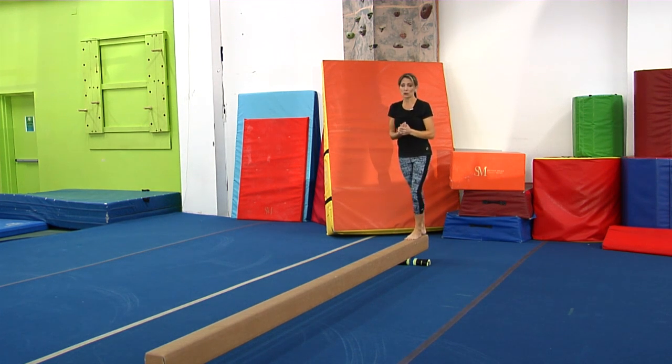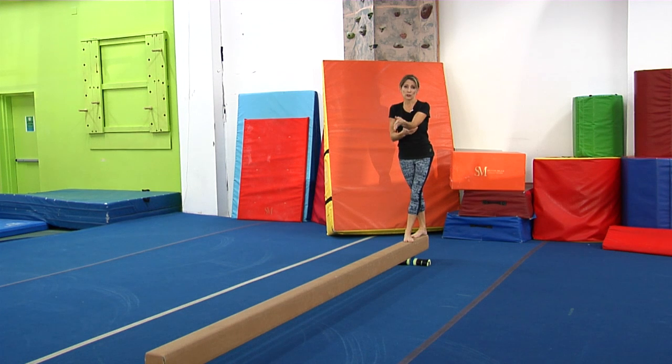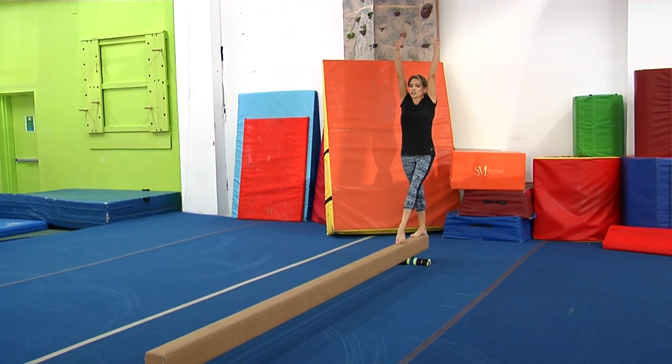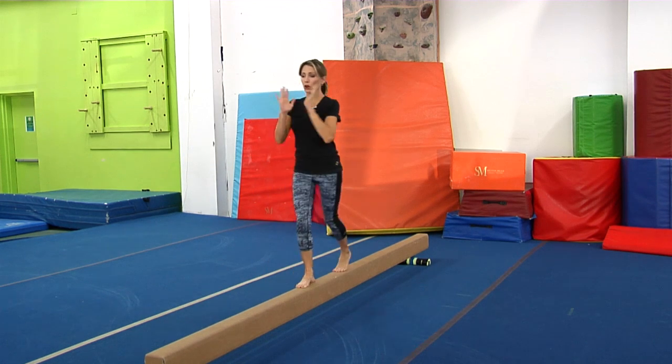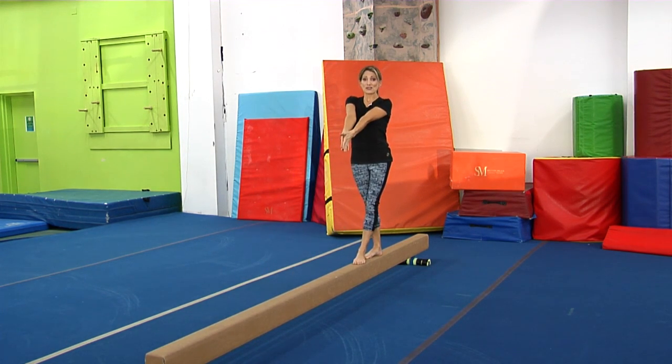Lastly today, we're going to do the hurdle. This is really important, especially if you have a hurdle for your beam dismount. Stretch up tall, focus. Think about doing a dismount or a round off. You really want to focus on keeping all of your body parts right over the balance beam.